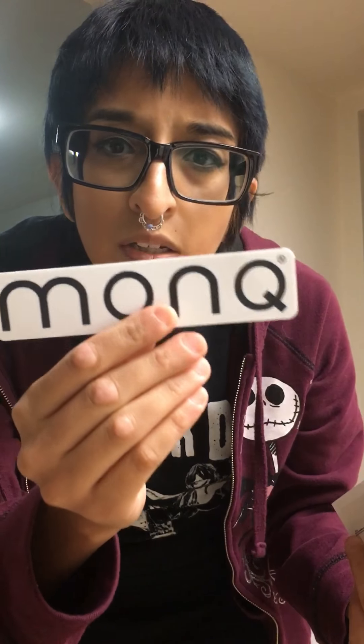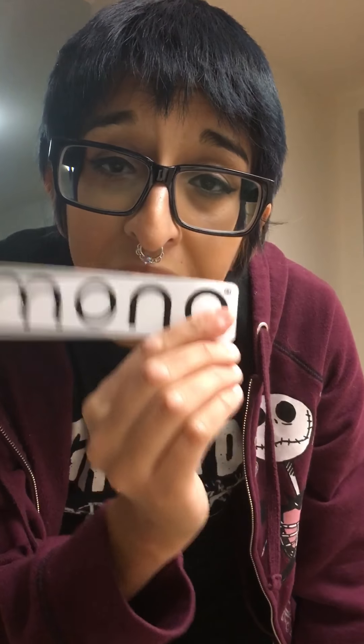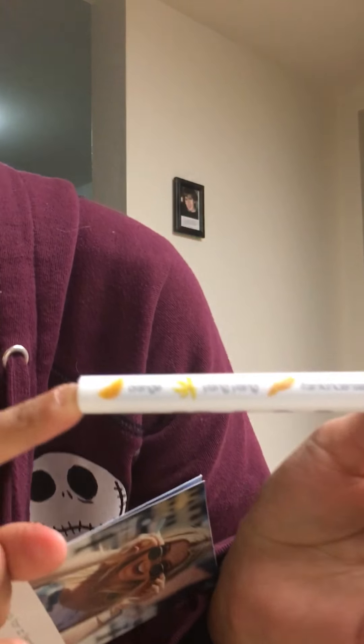So in this we got a sticker. It says Monk on it. A little booklet. And a return sticker just in case it wasn't the right thing. I think it's pretty cool that they give you a sticker. If I like this, I'll possibly be reordering this Monk.